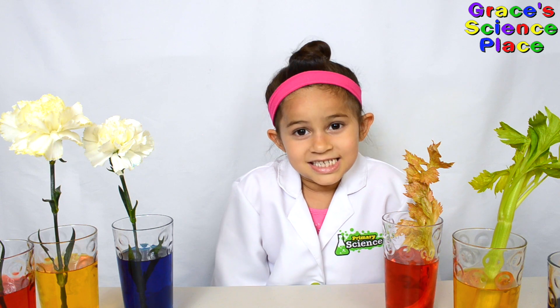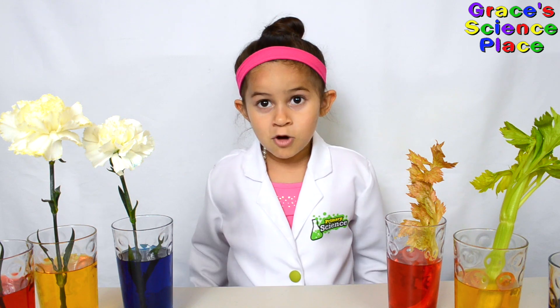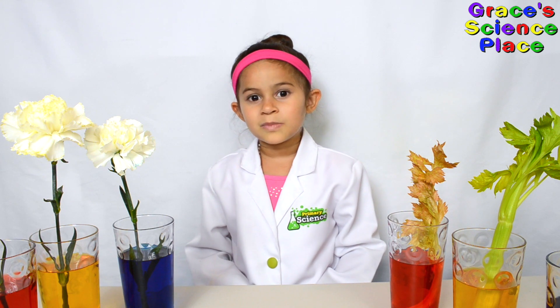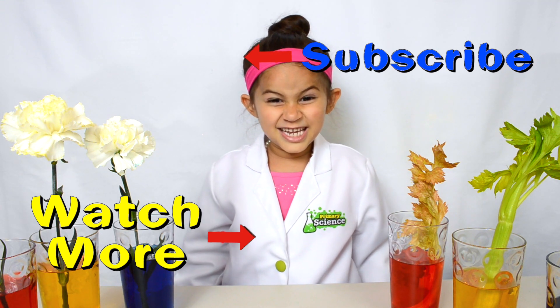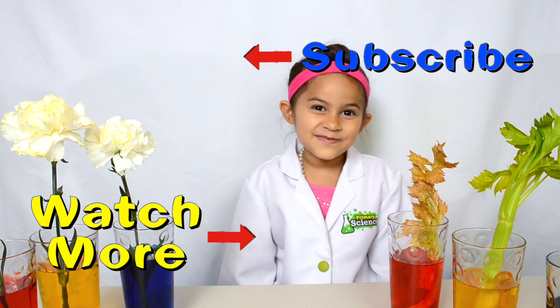You just learned about capillary action. You also learned how plants drink water. Thanks for watching Grace's Science Place. If you like this video, hit the thumbs up down below, subscribe to my channel, and hit the bell so you can see all my fun videos. Remember kids, science is fun.